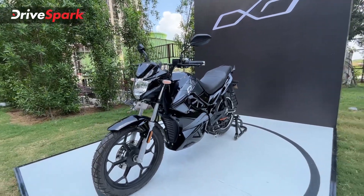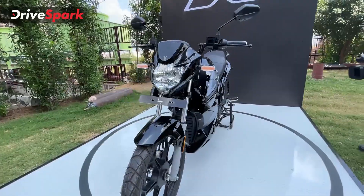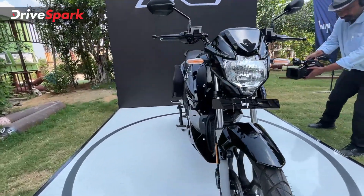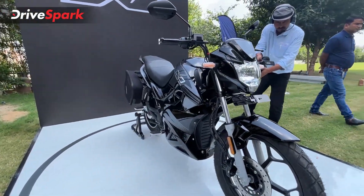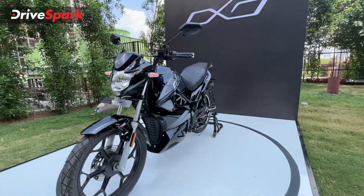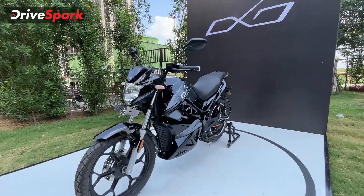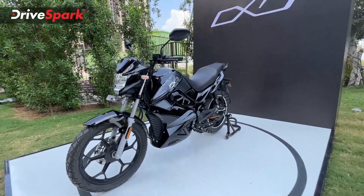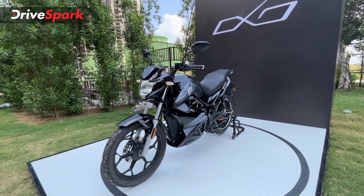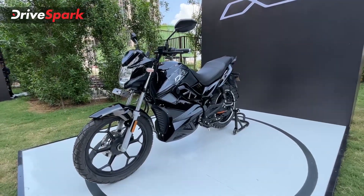Speaking about the specs of the motorcycle, this comes powered by a 3 kilowatt motor. The peak power for the OXO X is rated at 6.3 kilowatt and for the OXO it is 5.2 kilowatt. The difference between the two variants comes down to the technology — what Hop calls Neuro — a 4G-enabled connectivity system that comes on the X but not on the standard variant.